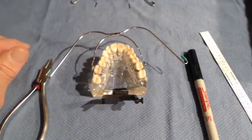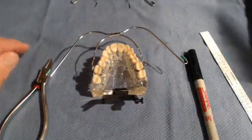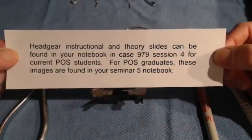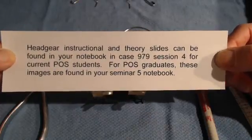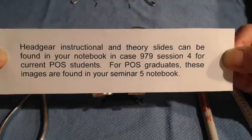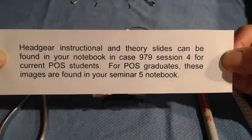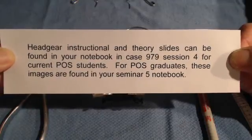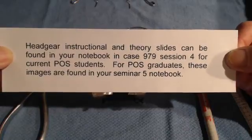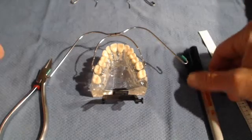For current POS graduates and students watching the video: the headgear instructional and theory slides can be found in your notebook in case 979 for session 4. For graduate students, these images are found in your seminar 5 notebook for how to manage the force modules.